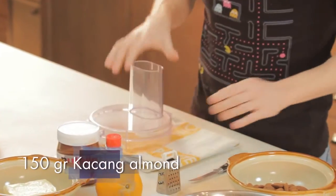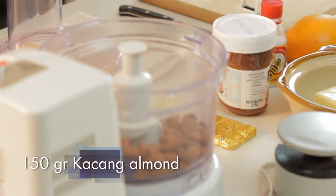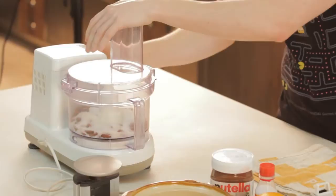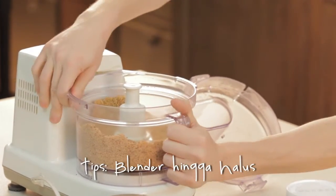The first thing we do is we blend the almonds — 150 grams — and sugar, 100 grams. We put them together in the mixer; it takes about 10 seconds. The almond and the sugar is ready and we put it in a bowl.